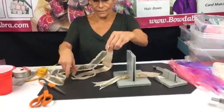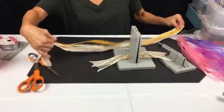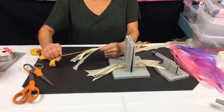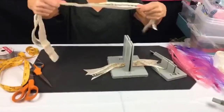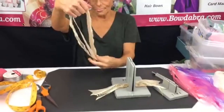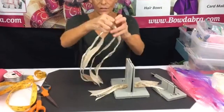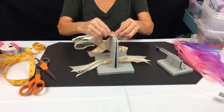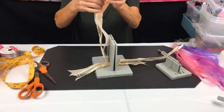I have two one-and-a-half-inch wide ribbons, and I'm using 30 inches of ribbon. I'm finding the center by folding it in half and keeping the ends together. This is exactly how we make a boutique bow or pinwheel bow in the mini Bowdabra — I'm going to put this in upside down.